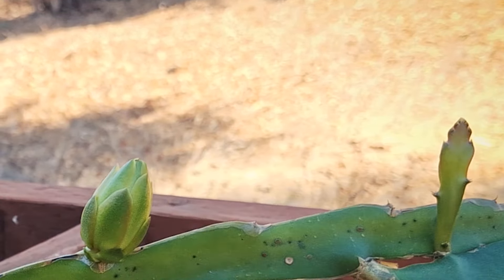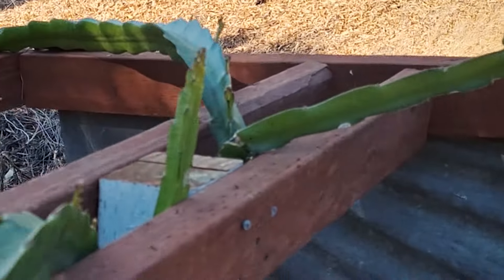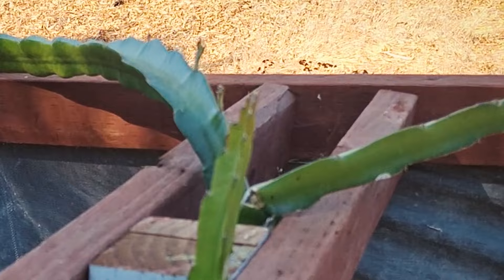We got Dark Stars shooting a bud. I'll probably take that off — we don't want fruit right now. We want to keep growing.